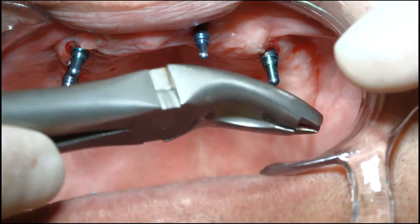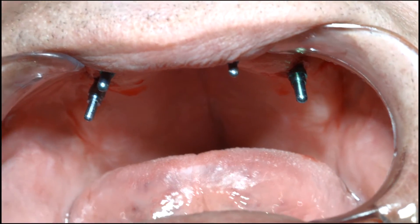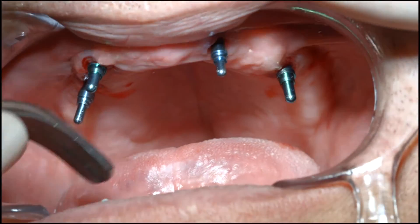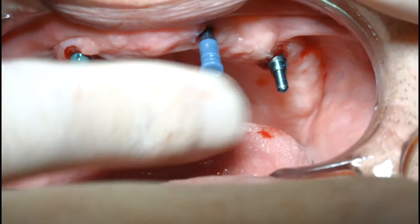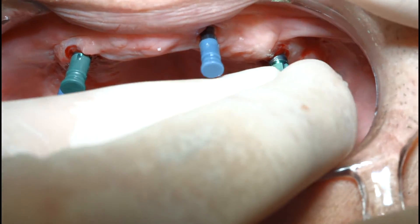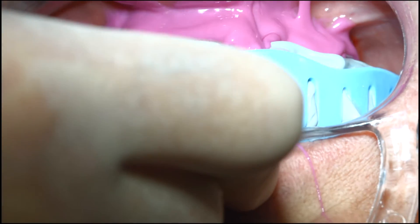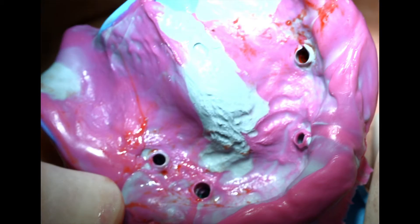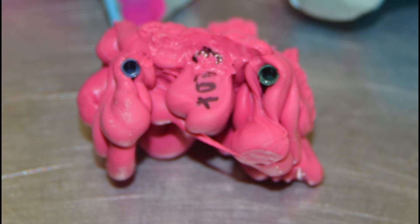A maxillary and mandibular full-arch implant-level transfer impression was made by inserting eight color-coded metal impression posts with only finger pressure into their corresponding implant wells. Color-coded acrylic sleeves were then inserted onto the metal posts prior to making a full-arch impression. After removal of the impression tray, a bite registration material was injected around and between the eight impression posts to record a preliminary positional relationship between the patient's two dental arches.